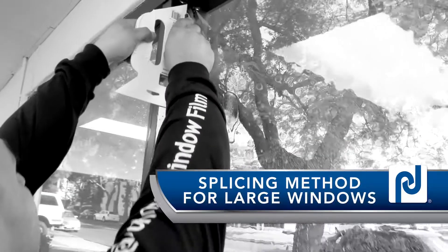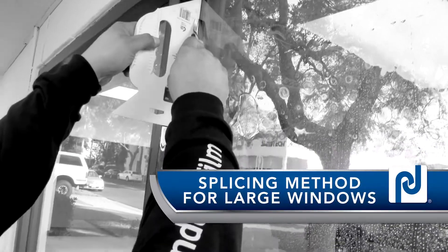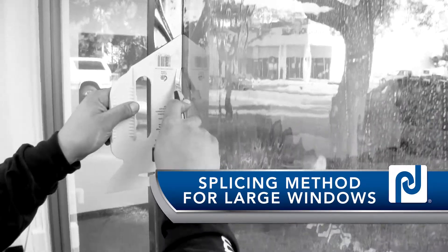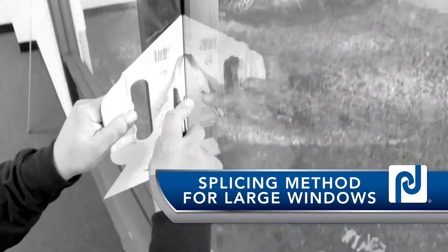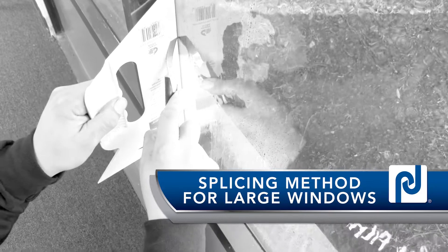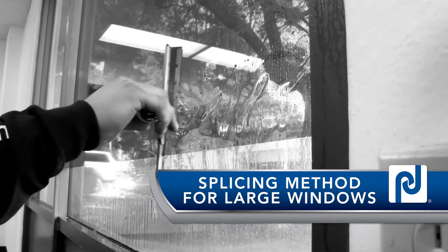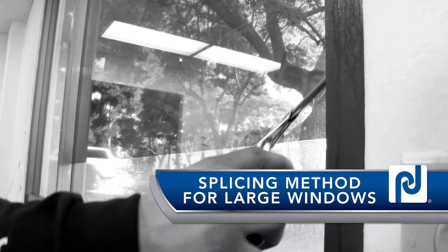We're here today to demonstrate proper techniques for performing flat glass film installation on large windows using the splice method. When you come across a window that is over five feet in width and height, you'll need to use the splicing method to install the film. It's best to find a place to hide the splice such as behind the curtains or up under the shades. Now we'll help you get a visual understanding of the steps involved in splicing.